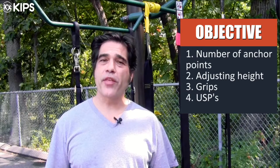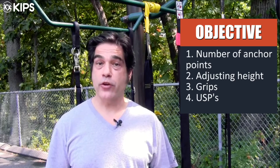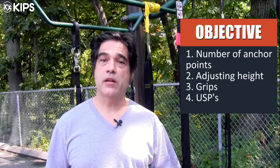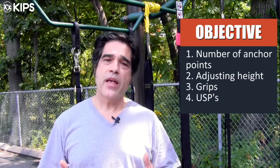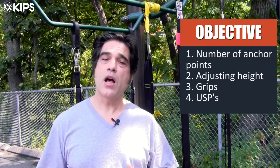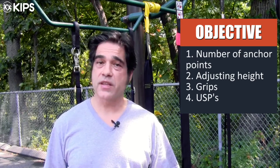There are a number of features we'll examine when we look at these suspension trainers. The first has to do with the number of anchor points and how exactly the suspension trainer is anchored. The second has to do with adjusting the height. The third has to do with the actual grips and the way the exerciser engages with the suspension trainer. Then we'll look at the USPs, or unique selling propositions, of the different suspension trainers as they try to differentiate themselves in the market.